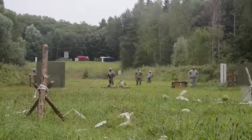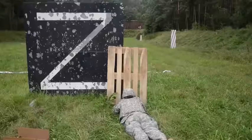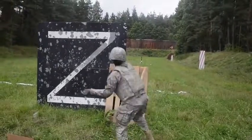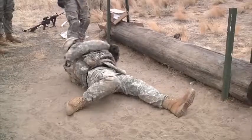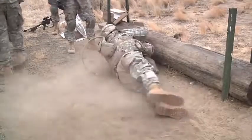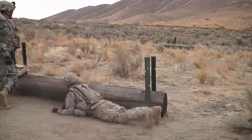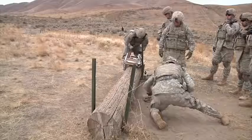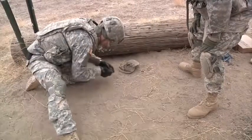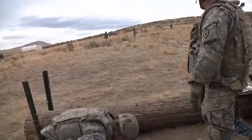Throw! Prepare your grenade — fire and ready! There you go, that's good!